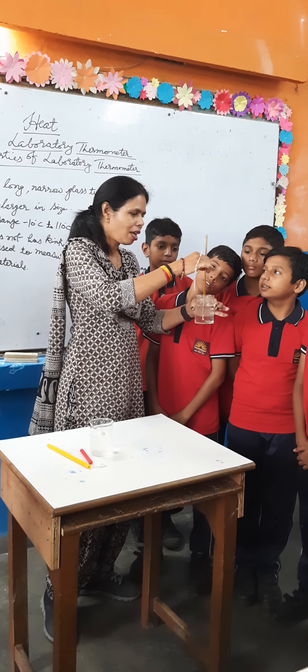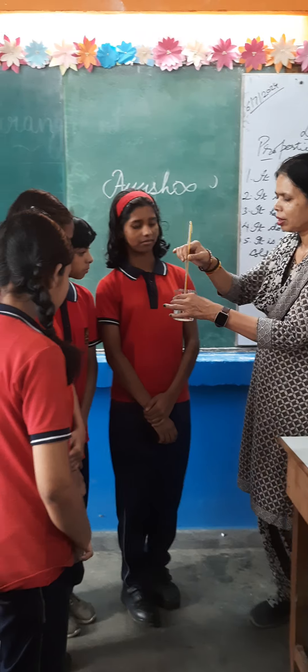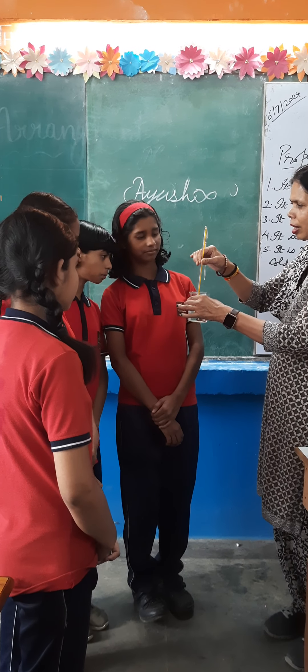30 degrees Celsius is the temperature of this water. 30 degrees Celsius? Yes ma'am. 30 degrees Celsius? Yes ma'am.